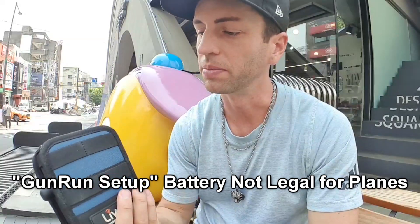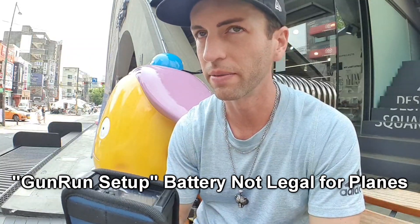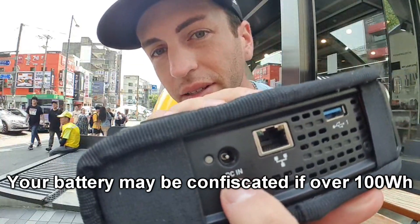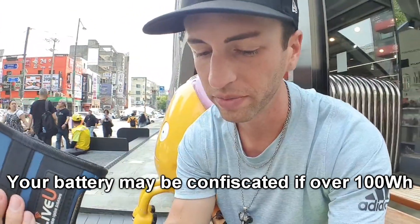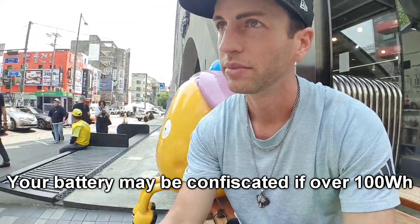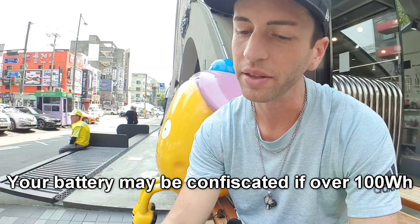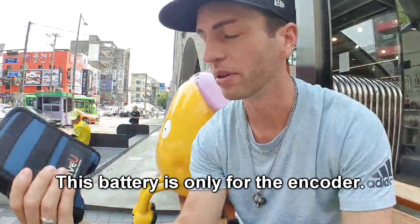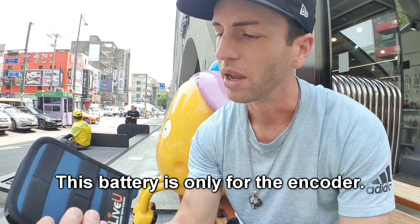Most broadcasters buying those pre-built setups are coming with really big batteries that are not legal for airplanes. This kind of connection is called P-Tap or D-Tap batteries — they're super generic camera batteries. You can get them at like 99 watt hours, just under the limit, and it'll still last 7 to 8 hours just to power this or any other encoder. So it's still good enough for one day — you don't need the really big one. And this one has a built-in battery too, so you get another hour or two out of that.